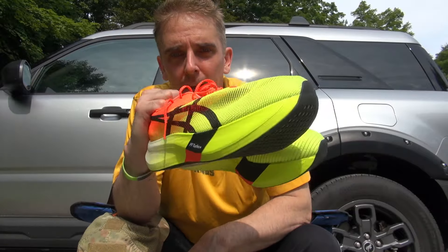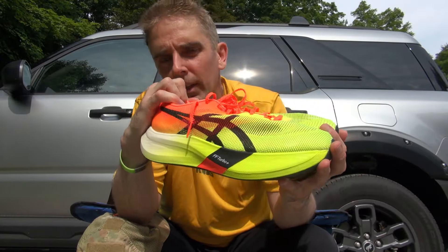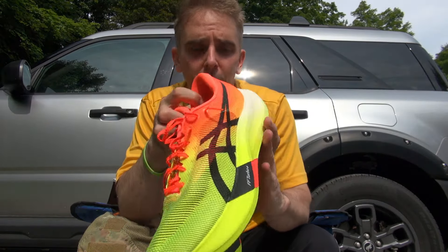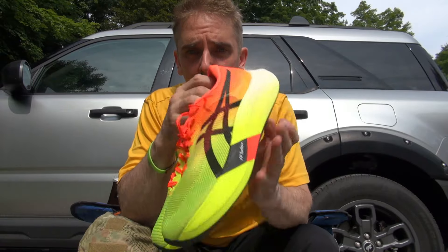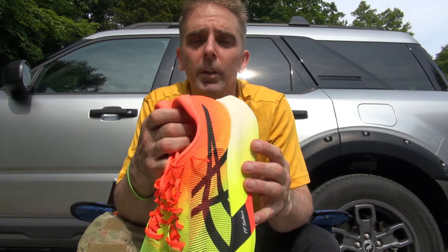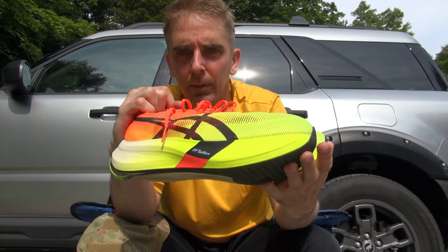If you have any questions about these, definitely hit me up — ocrkings at gmail.com or leave a comment below, I'll be happy to get back to you. If you have your own thoughts and you think that I'm crazy, I'm sure there are plenty of people who love these things. Tell me why — I want to know. What did you do differently? How do you feel? What should I be doing? I am totally open to suggestions.